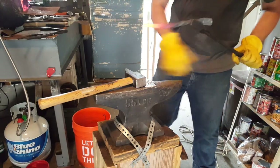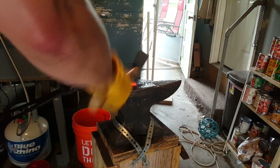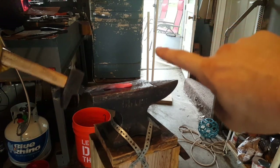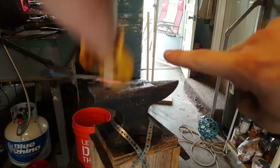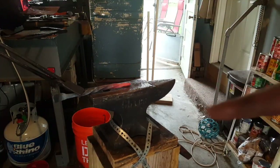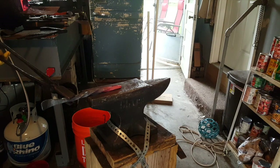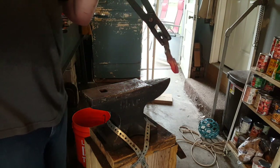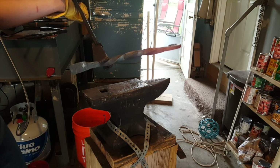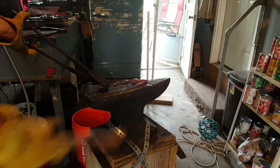Now after some mentoring from this master blacksmith Jordan, we're going to get this a little straighter. The key to what he's doing is: when the metal is bending this direction, you want to hit down on that bend — you don't want to hit here and try to drive a U-shape down, it just doesn't work near as well. Now I've got it pretty straight the way I want it. Now we're going to work on getting the flat part of the spatula on. We're going to take a flat piece of metal, flare it out, cut it to the shape we want, and rivet it on. That's what we're going to do next.